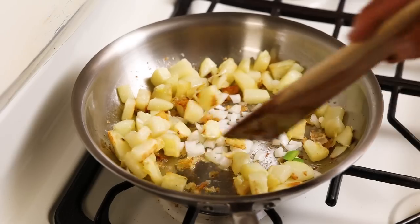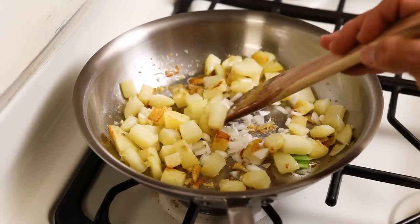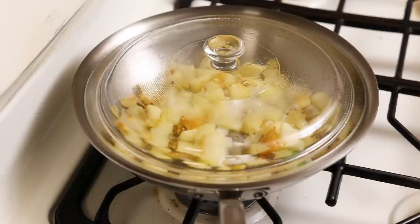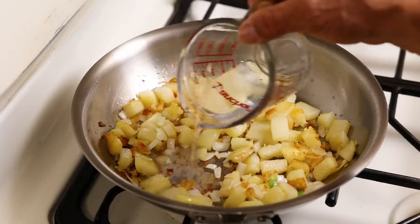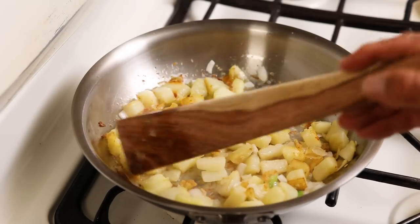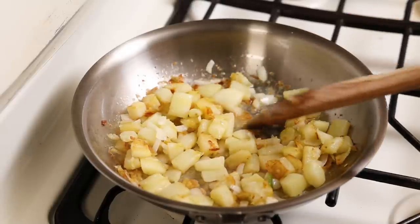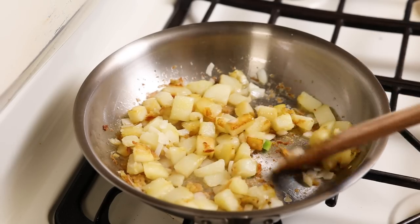We're going to let those onions get translucent. Those potatoes are already feeling kind of soft. Here's a pro tip — you can cover it up to help retain some of that moisture and they'll cook a little bit quicker as well. We're going to add just a little bit of water to loosen up those yummies on the bottom. Look at that — it comes loose with the water. That is just pure deliciousness. You don't want to stir the potatoes too much because then they get all mushy.